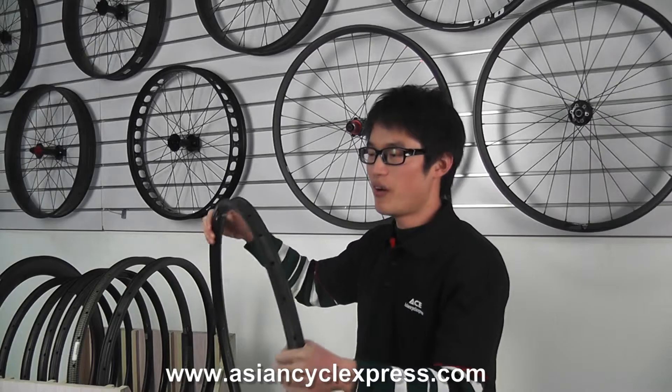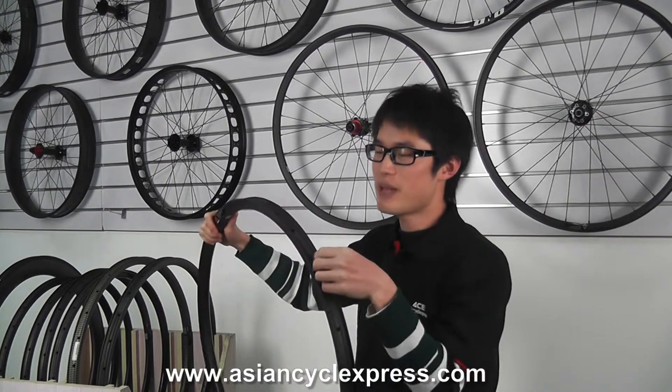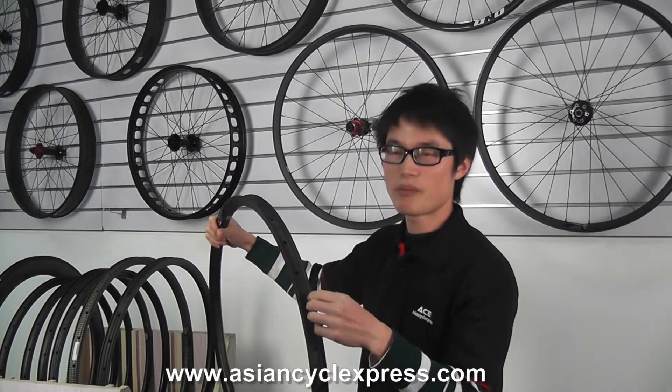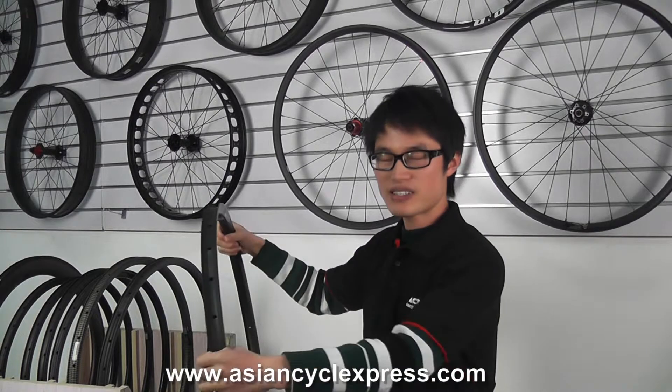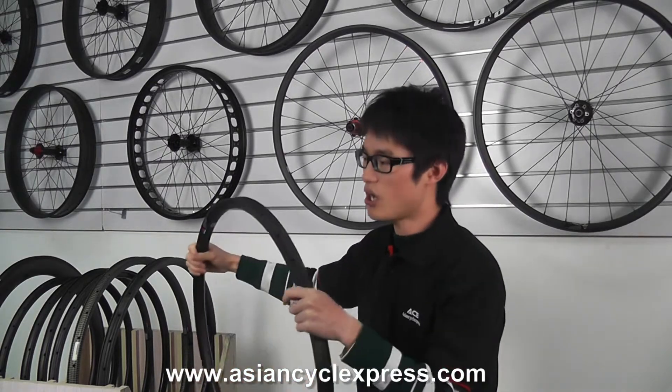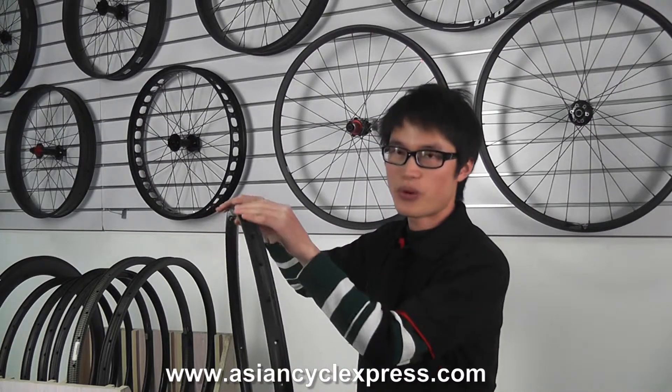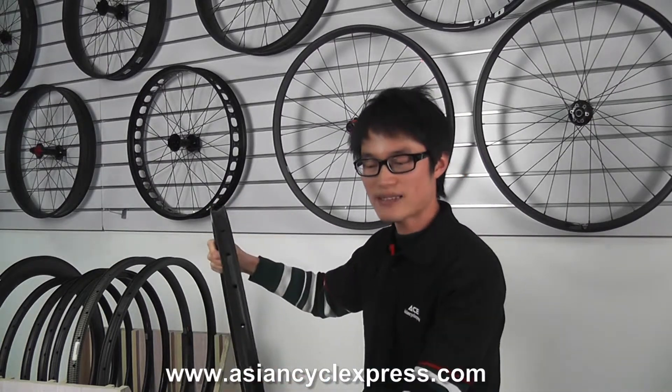When manufacturing traditional hooked rims, the rim bead is formed first and then undercut, with material being removed to create the hook. This process has the disadvantage of removing material that affects the rim's completeness, so the strength is reduced.